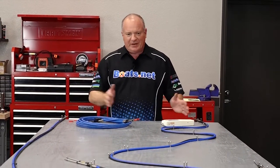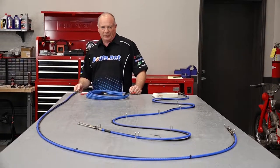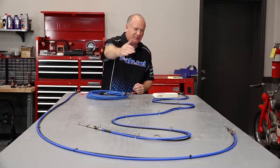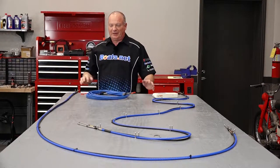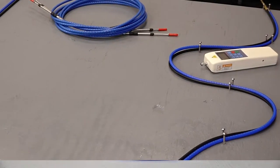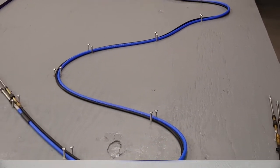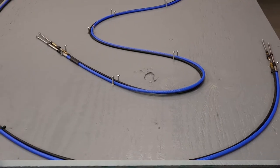As you can tell on this table, I've got a couple of different scenarios lined up. This is the perfect world over here where there's a nice smooth curve and everything's great. But that really doesn't translate to what happens in a boat. This is what really happens when you're trying to bend the cable through all those turns to get from the control all the way back to the motor.